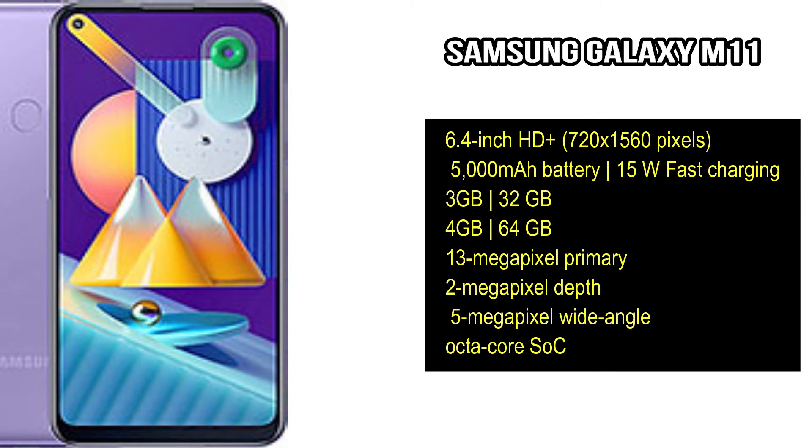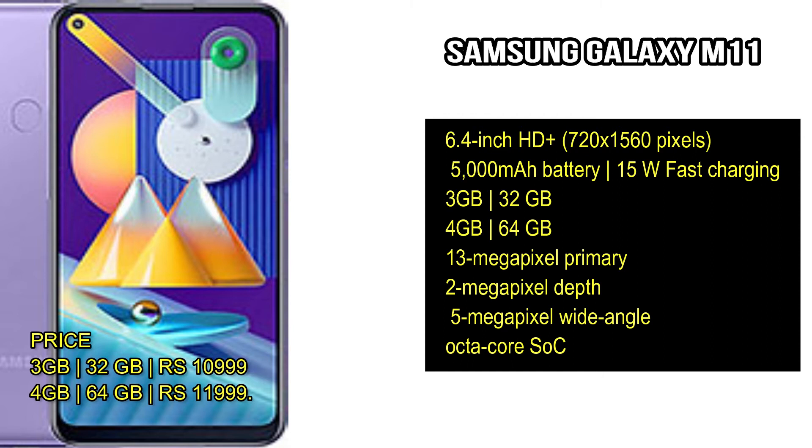The device supports 15W fast charging. It includes a fingerprint sensor. It comes in a 3GB RAM variant and a 4GB RAM variant. The 3GB RAM with 32GB storage is priced at 10,999 rupees, and the 4GB variant is priced at 11,999 rupees.